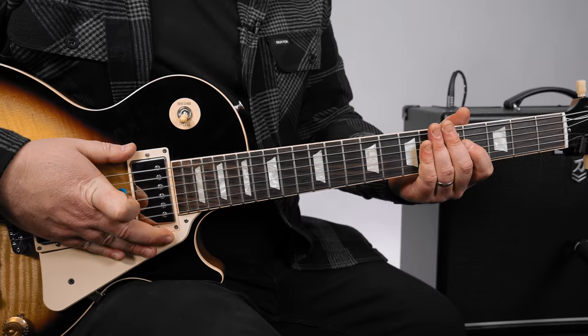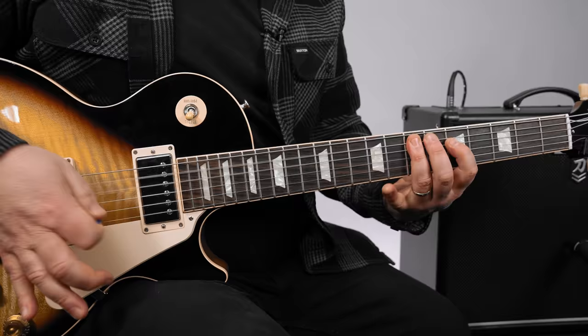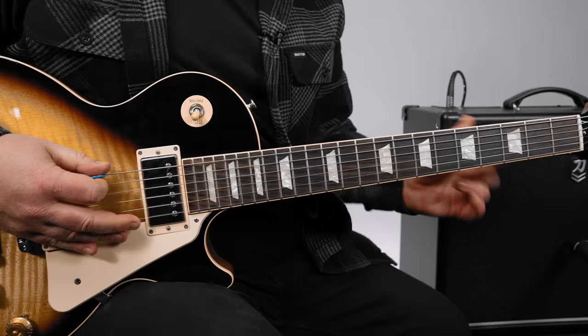Let's break it down. We're in the key of E blues rock. E starts with an opening lick that happens two times — that's five to seven on the E, and then five on the D, and then seven on the A. And that's the E minor pentatonic.